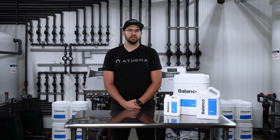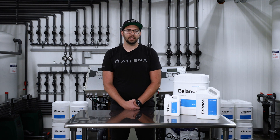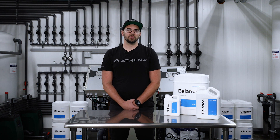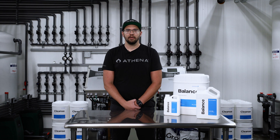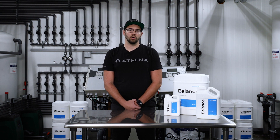All Athena feed programs and procedures can be found online at AthenaAg.com, as well as our Athena store on Amazon. For the latest information on Athena, follow our Instagram at Athena.ag, Facebook at Athena.cultivation, and our YouTube at Athena Cultivation.